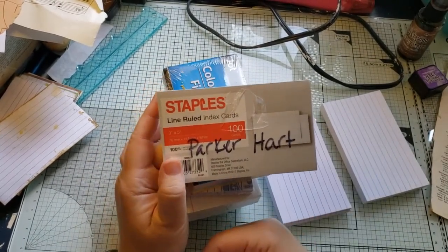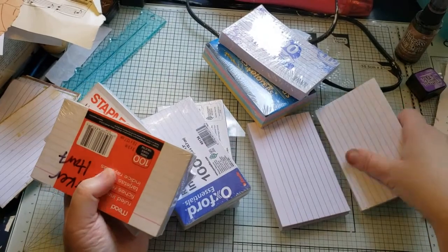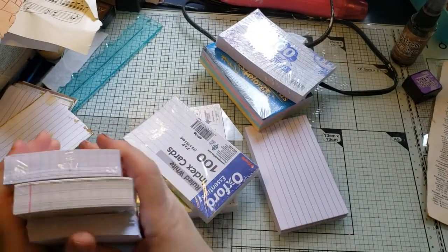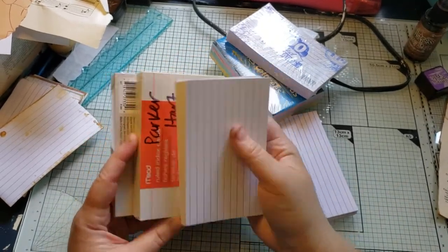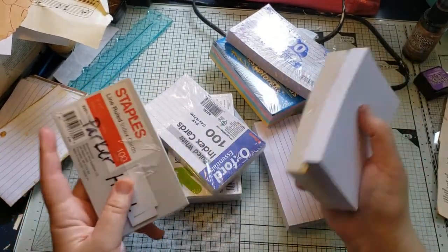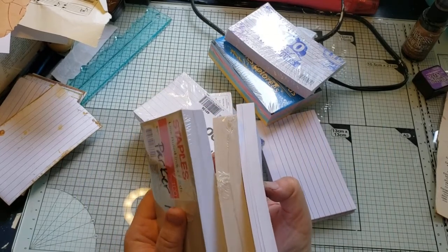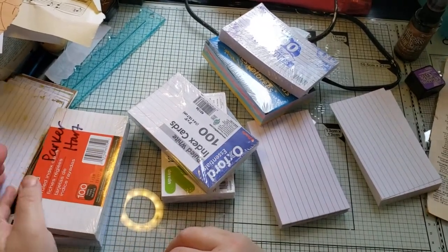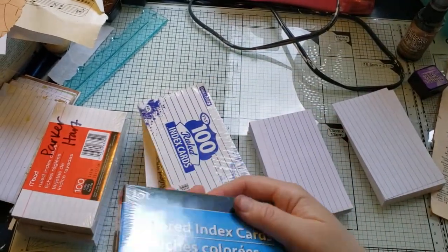This is what makes me think teachers donate these at the end of the year — they had extra index cards they didn't use. Instead of holding on to them, or if you have 30 students and 30 packs left, just stick one in each person's backpack at the end of the year. I got these because they had the color ones in them, and those are fun to use sometimes.